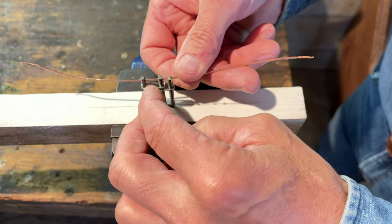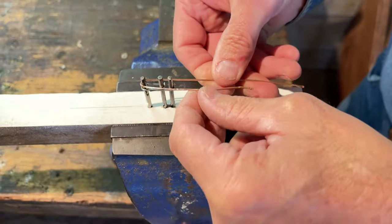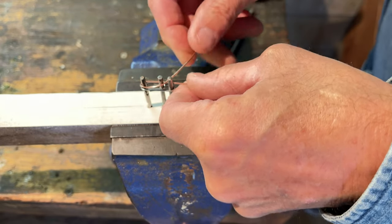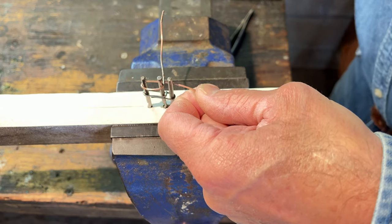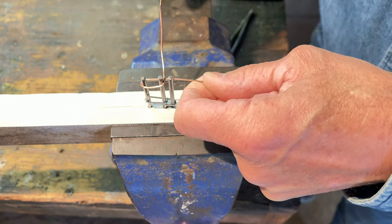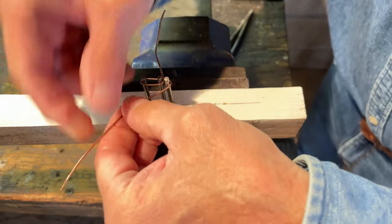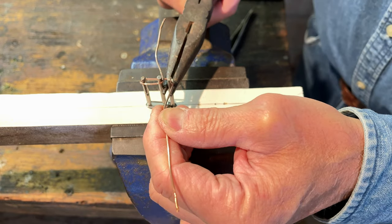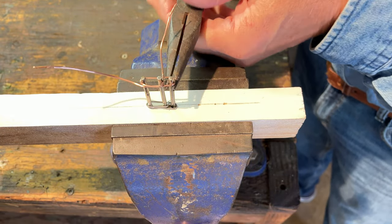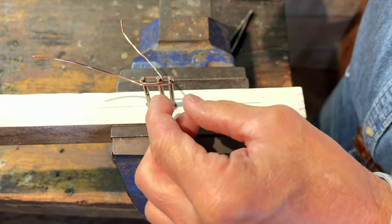All I did was take a piece of same-gauge copper — it's a little heavier, about 16 or maybe 18 gauge, and this is a gauge or two less — but it's the same principle. I took this wire, and this is the hardest part of the whole operation: forming this particular bend while keeping tension on it. The hole's worn out so I have to work around it, but as you can see I pretty much have the design here.